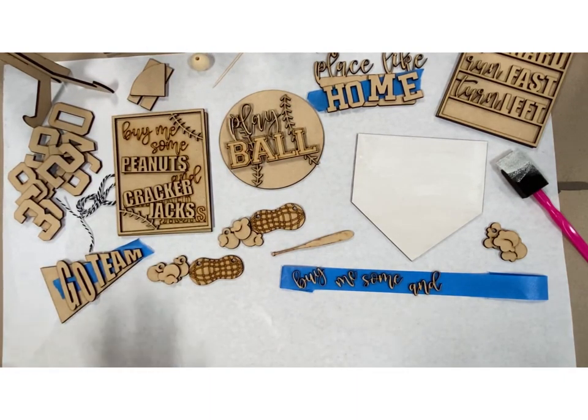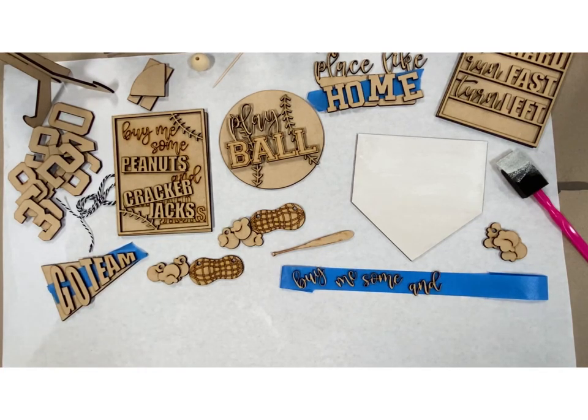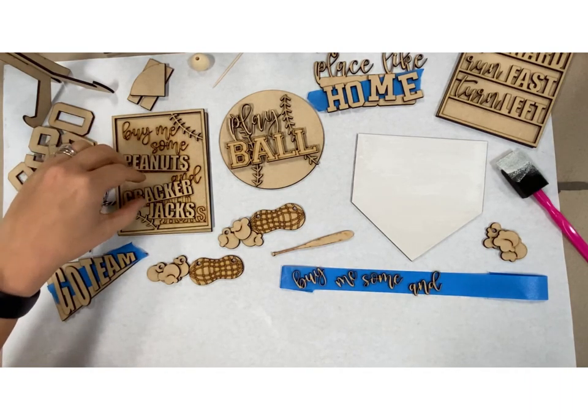If you haven't made one before, hopefully this will help you figure out all the steps. If you need anything, please don't hesitate to reach out and I can help you and walk you through it again. So I'm just going to paint just a few things and then let you all be on your way.